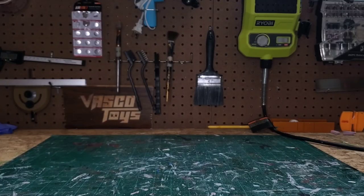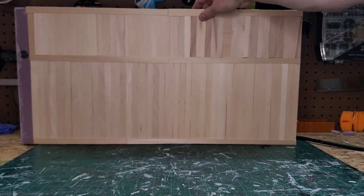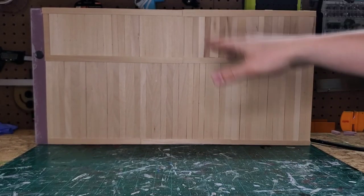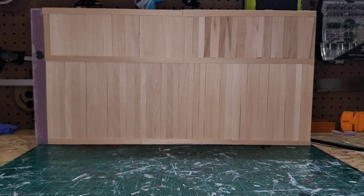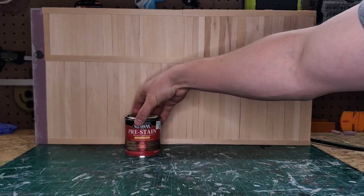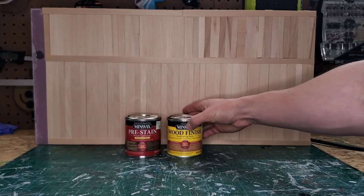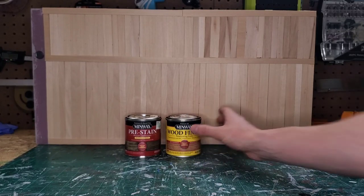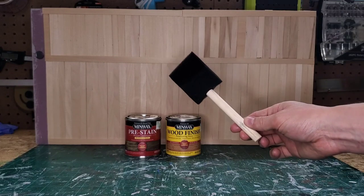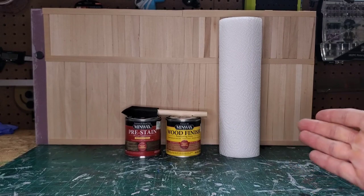First let's start off with what you're going to need for this project. You'll need some sort of wood to stain — for me it's going to be balsa and basswood. Then you're going to need some pre-stain or wood conditioner; I'm using Minwax. You'll need your wood finish or your stain — I'm using Minwax again. I'm going to use these paint brushes and some paper towels.